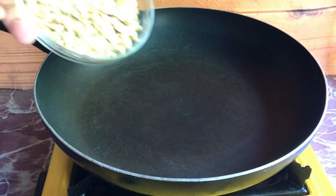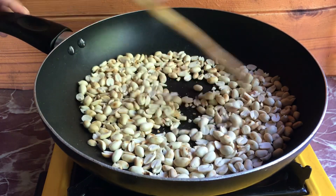First, we roast some peanuts in a pan. Stir continuously until it changes color.